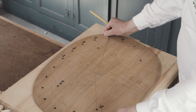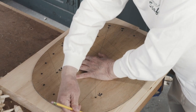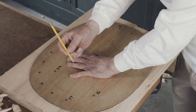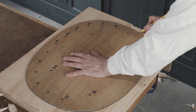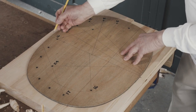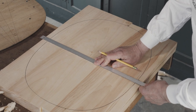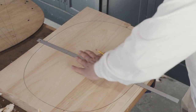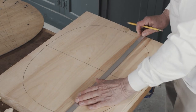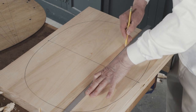This is the seat template for the sack back chair. I place it on the blank with the grain running in this direction, hold it down, and trace the shape. I like to use a number two pencil — it gives me a nice dark line that's easy to see. I'm making registration marks at the end of this line and at the center line. When I remove the template, I'll connect those two dots on the straight edge, and we'll be using these two lines throughout the making of the chair.